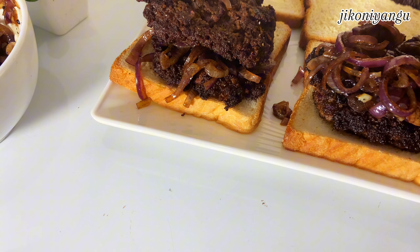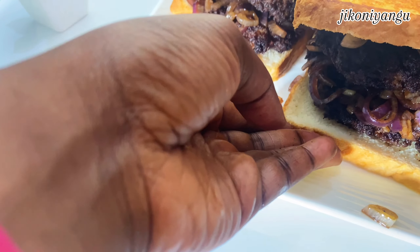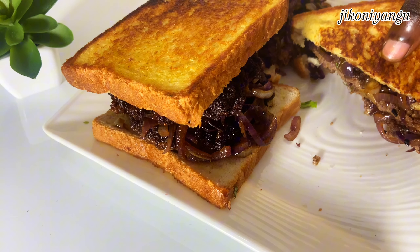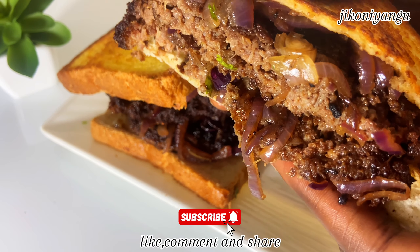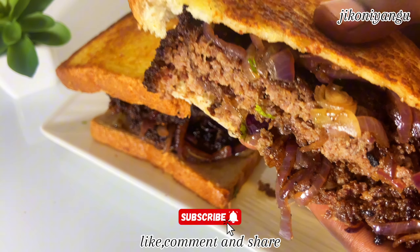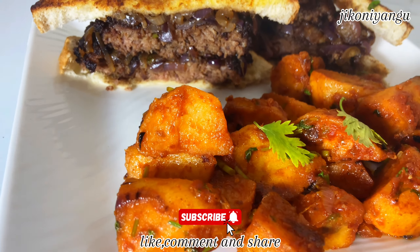I really urge you to try out this recipe and come let me know how it goes. We top it up with the bread and that is it — so so good, so so nice. I really enjoyed this recipe. I cut mine in two to show you the inside, and it looks amazing. I paired mine with some potatoes and a soda on the side. Bye until my next video!